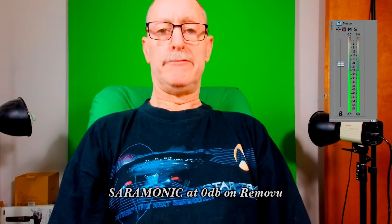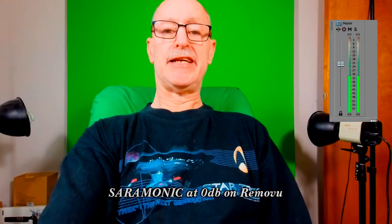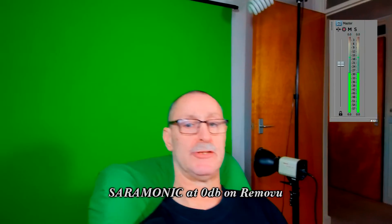Hello — this is the Removu camera with the Saramonica microphone plugged into the side, pointing towards me with the foam wind muff on it. The settings on the camera are set to zero dB, normal. The camera can be set to minus six, plus six, or plus twelve. This is my normal talking voice. Now I'm going to move it around to see if we pick up any vibration or rustling noise from handling.